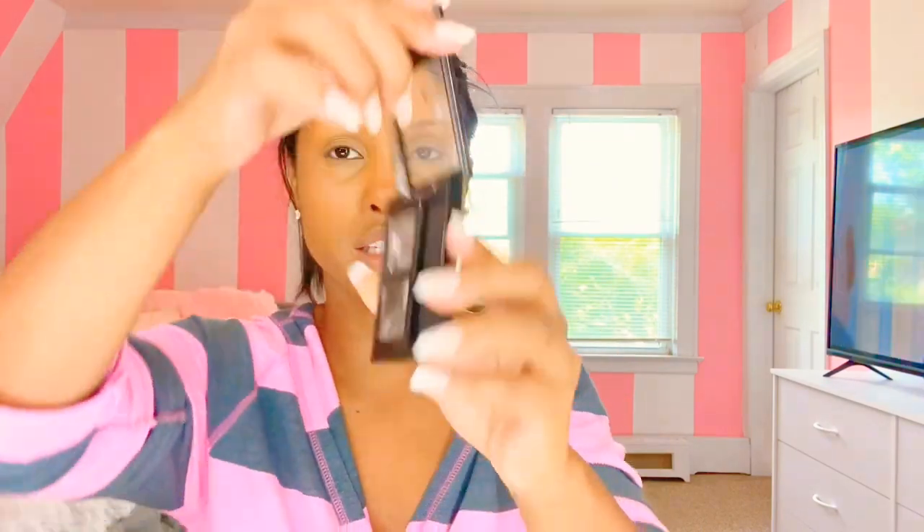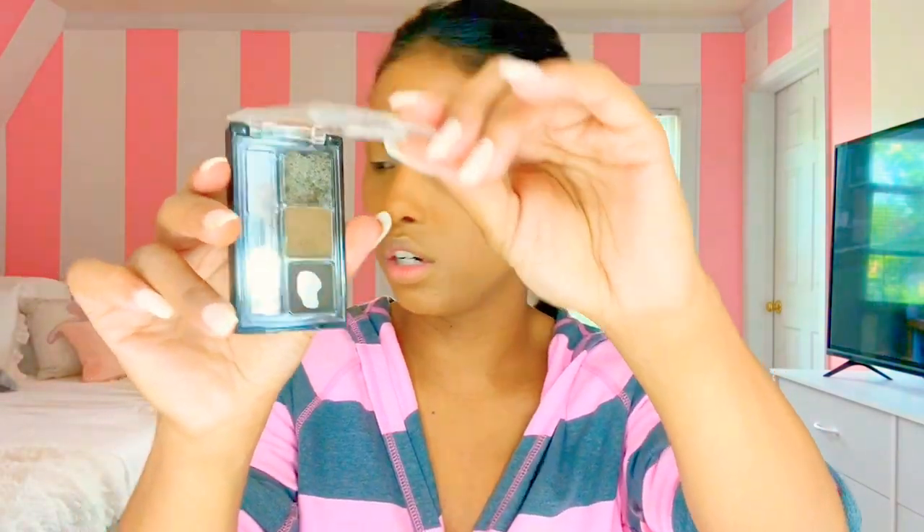So now I just buy these little eyebrow kits from CVS. This one is from Revlon — it had more of a darker brown in it. This is a Wet n Wild eyebrow kit. It has the lighter and the darker. I like the Revlon one because it had my actual color in there. I don't use that jelly wax stuff — I think that's gross. And I use the angle brush to apply.